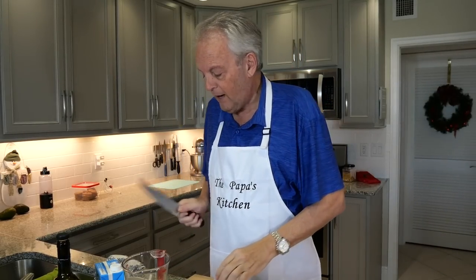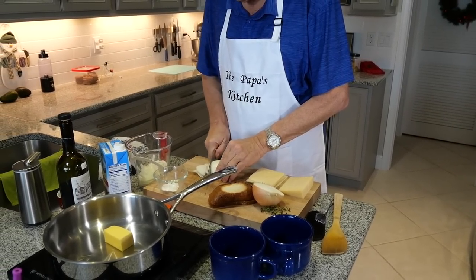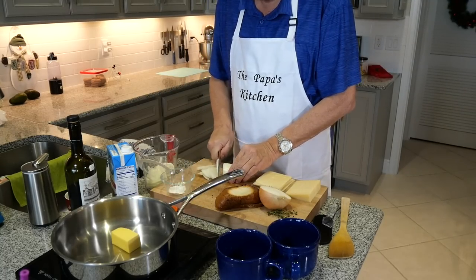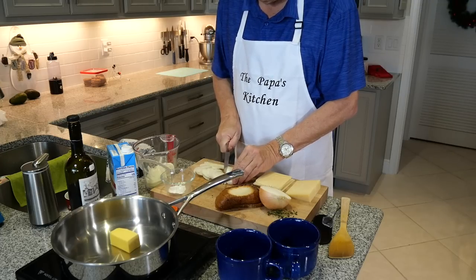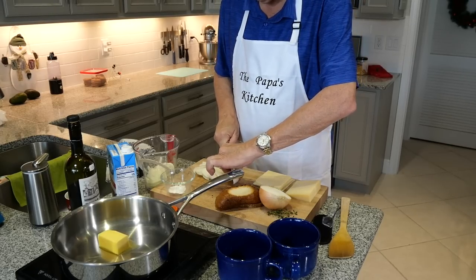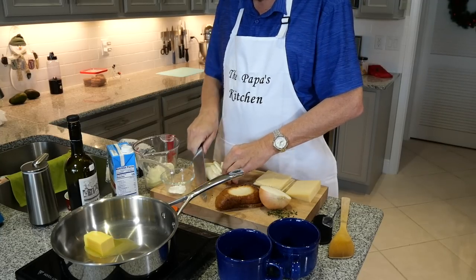So here we go. I want about three cups of sliced onion, and I'm going to get this fire going here. We're going to melt that unsalted butter. I've got a half a stick of unsalted butter in there, and I use the Kerrygold because I like the creaminess of it. I'm always looking for flavor and richness of flavor, and using the right kind of butter does that.